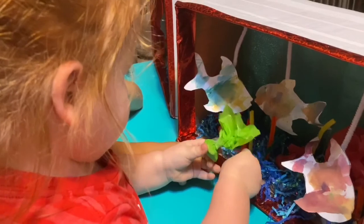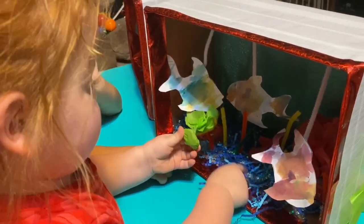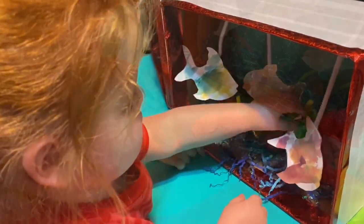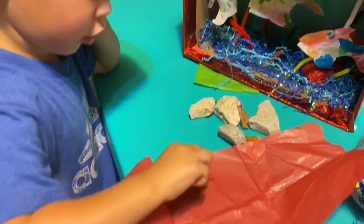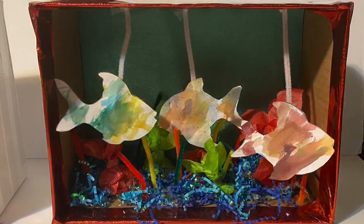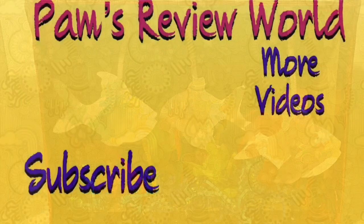Put it in there where you'd like. Put a rock in there for your fish. So here is the finished project — I think the kids did a fantastic job. Thanks for watching!